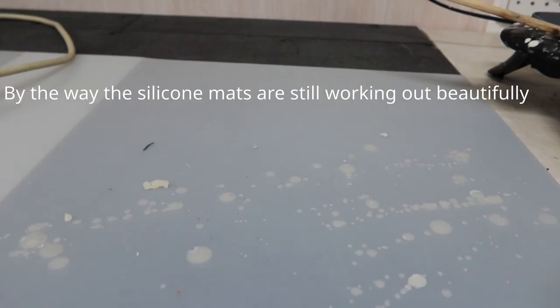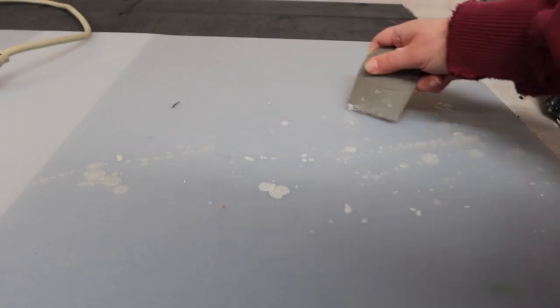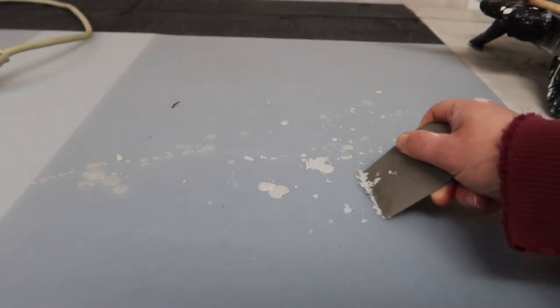If you're an encaustic artist and have any tips, tricks, or surfaces that work really well for you, leave them down below in the comments. I'm always happy to hear from other artists. Maybe you work in a totally different medium and have a tip that could also apply to encaustic — definitely let me know in the comments. I love it when people chime in and answer questions or share tips, tricks, or unique surfaces they like to work on.